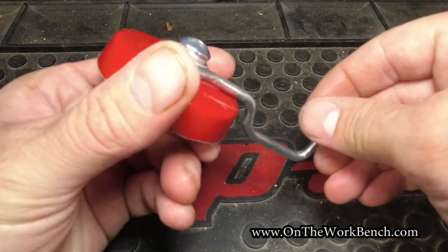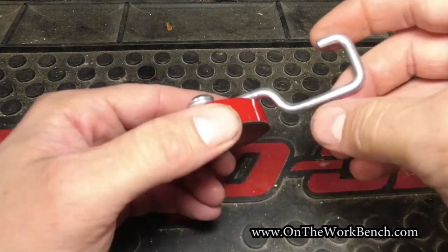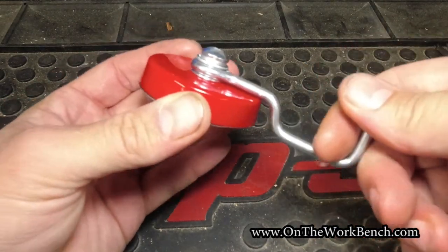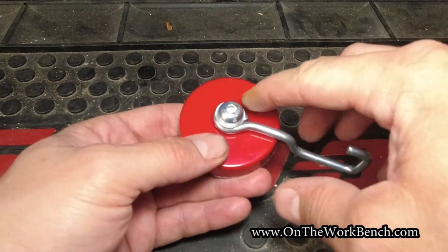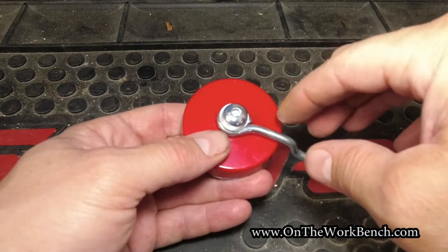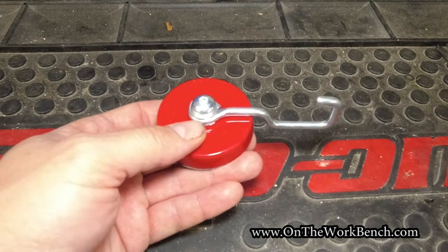It would be nice if the top of this hook were rounded off a little bit more, but it does go flush up and gives you that little extra depth there. So depending on what you're planning to put on here, that may or may not matter. You could also remove the hook altogether and use just the red magnet for any other idea you've got, re-anchoring it down with that bolt. You could really use this for a lot of other purposes besides just what it's intended for out of the box.